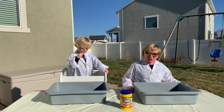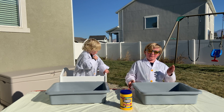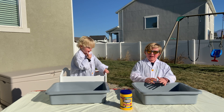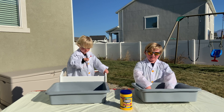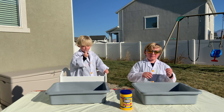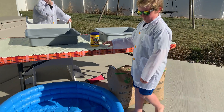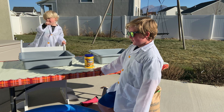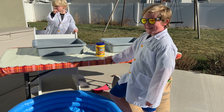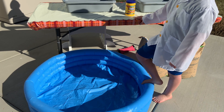Oobleck is a non-Newtonian fluid. So it's half solid and half liquid. When you put a lot of pressure on it, it basically becomes fully solid. But then when you stop, it becomes liquid. So first we're going to make some oobleck in these, and then we're going to make it in this pool so that we can swim in it. Want to try running on it? Yeah, we're going to try running on it.